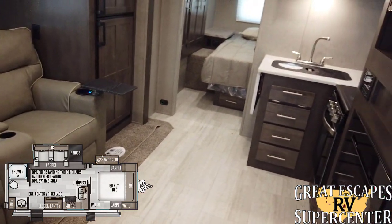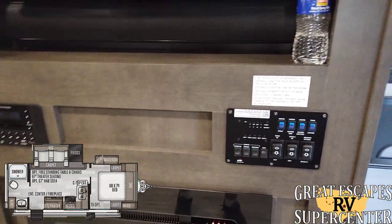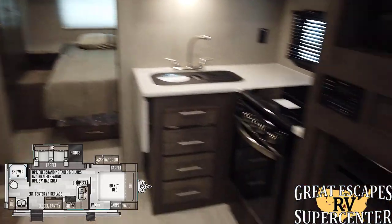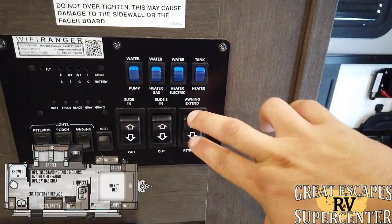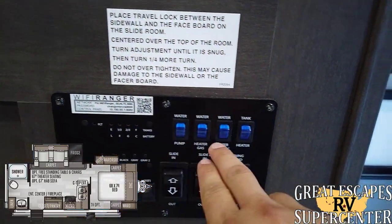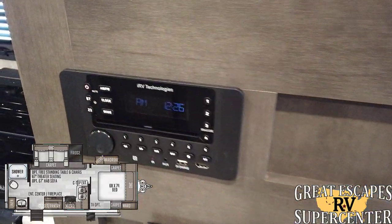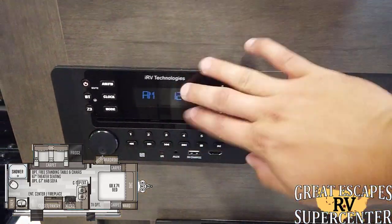Coming up into the living area — I've seen the 2511S before but I have not seen it with a fireplace. The fact that it has a fireplace is extremely handy — if you've used up all your propane or maybe you don't want to use your propane, this fireplace will heat the entire camper very easily. This is the opposite end of your command center — everything is properly labeled and easily located: extending and retracting your awning, both slides, checking fluid levels, interior and exterior lighting, your WiFi booster information, hot water heater, tank heaters, and powering your water pump. It does come with the IRV Technologies AM/FM Bluetooth CD/DVD HDMI multi-zone selection system.